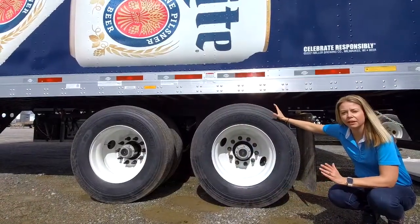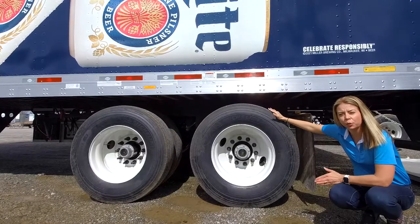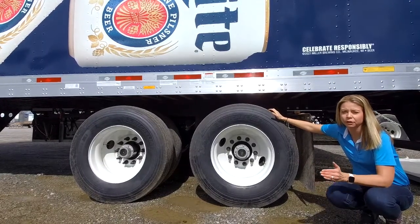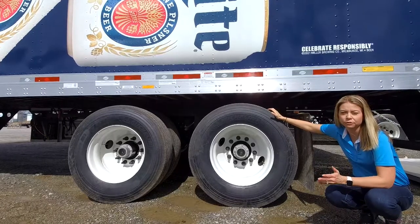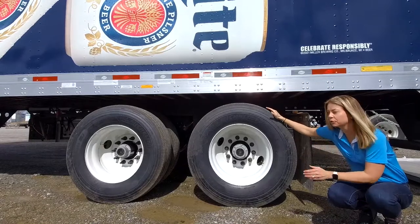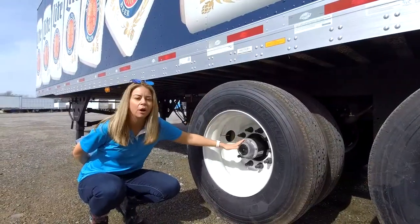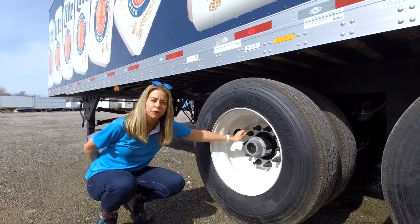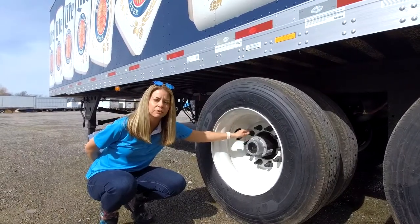Both models of trailers have the tall rubber 11R 22.5 tires on them. That's great for inner city deliveries if you're hitting curbs and so forth. Standard trailers typically come with low profile tires, but this industry leans heavy towards the tall tires. We equip all of our trailer tires with long studs so it's easy to change out aftermarket exterior wheels to aluminum.